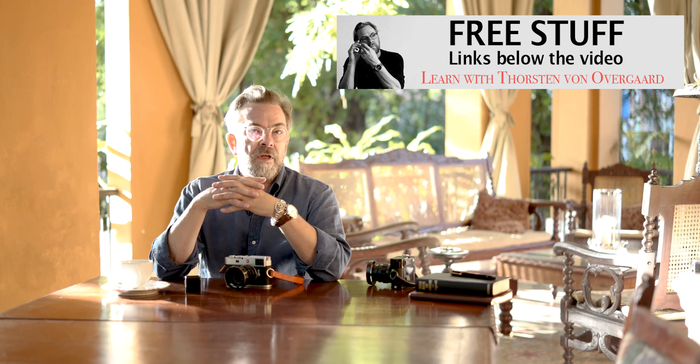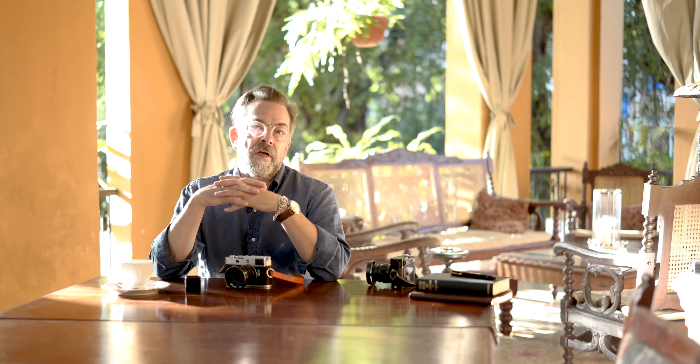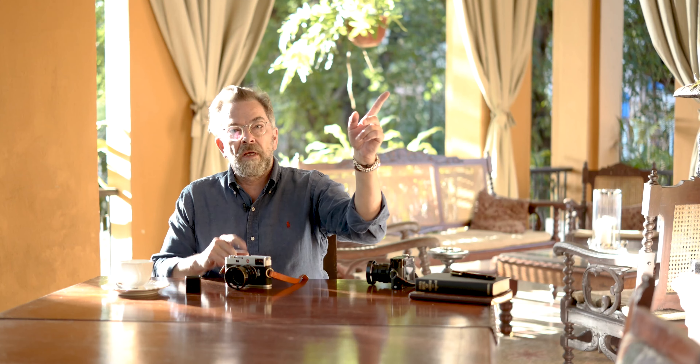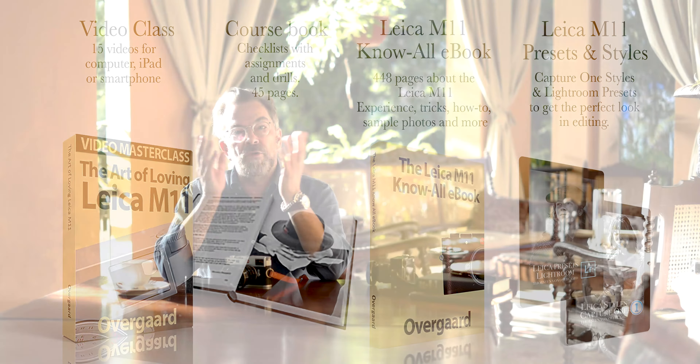There are four different tones of black and white. Normally it's $48 — you put in the code, it's free, and you just download it. You have it in a few minutes. I also have a habit of writing free articles on my website about cameras and lenses, and writing books and doing video classes on them. On the Leica M11, I've written the Leica M11 Know All ebook and there's also a video masterclass — you can buy the two as a package via the link below the video. But today's trick is free.